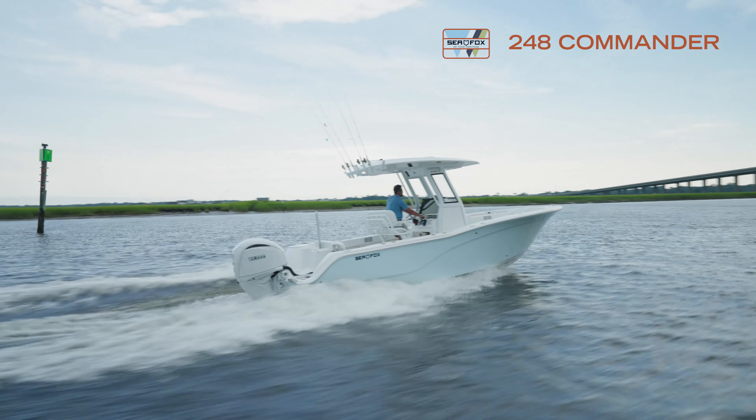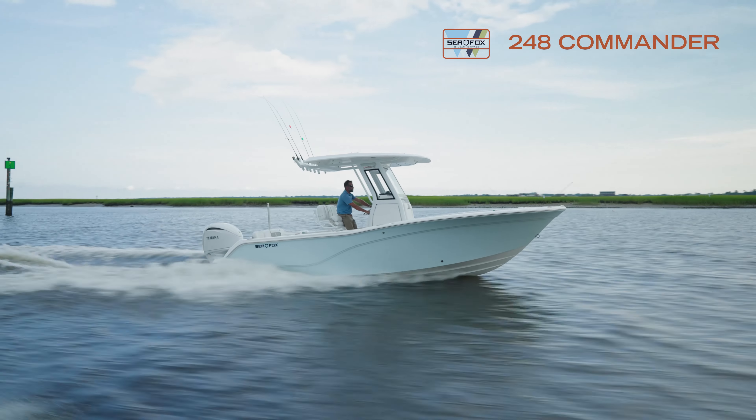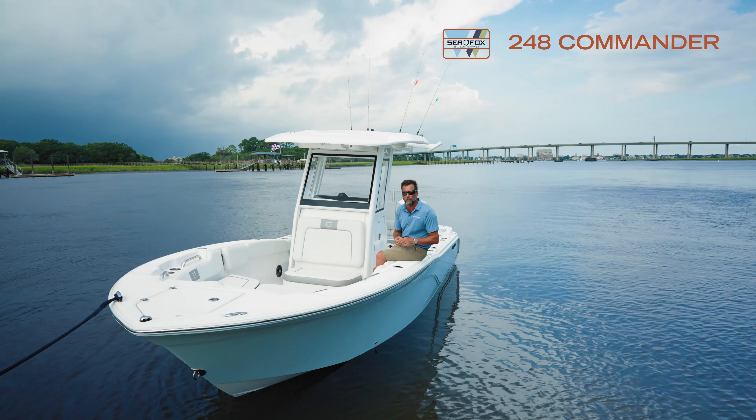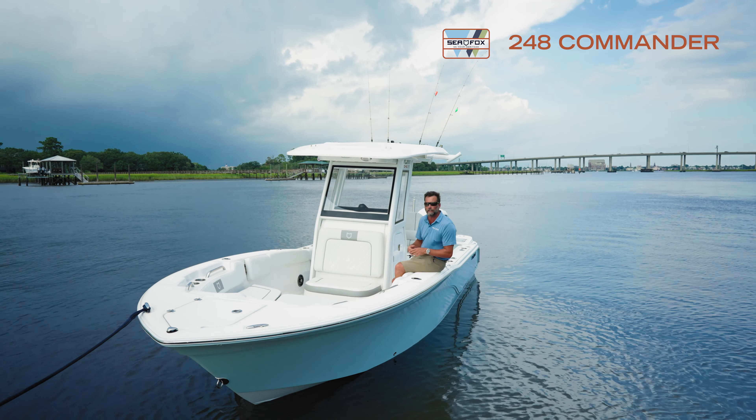A lot of people go with the digital shift or electric steer, which just makes for a nice day on the water. That wraps up the 248 Commander — really wanted to show you some of the new features on this boat. Visit seafoxboats.com and go to the build-a-boat to see all these new features.